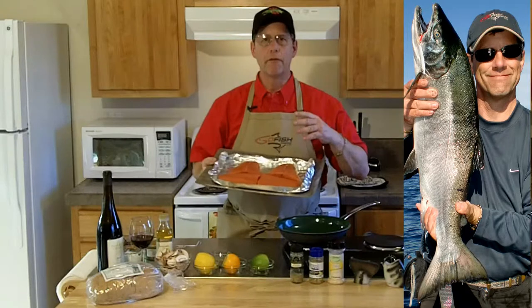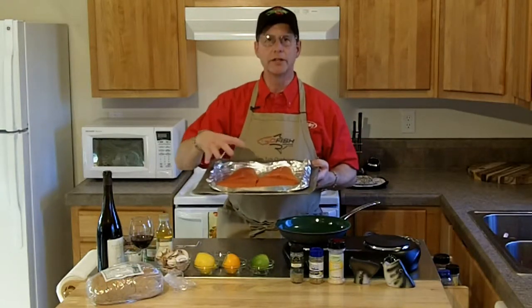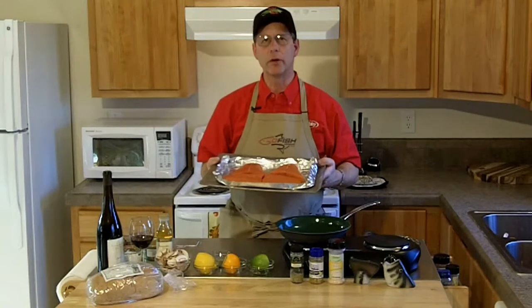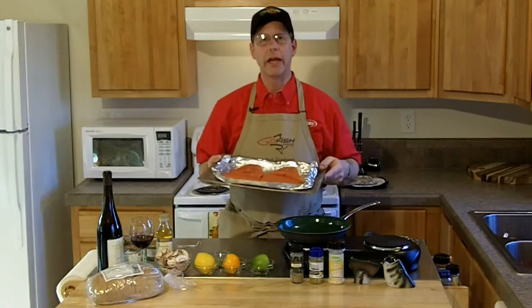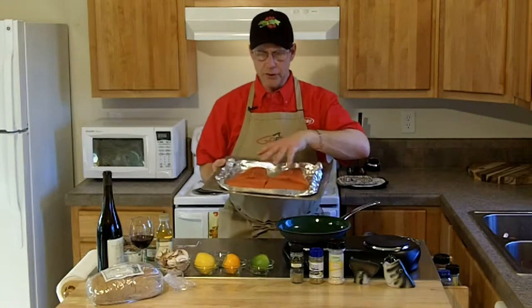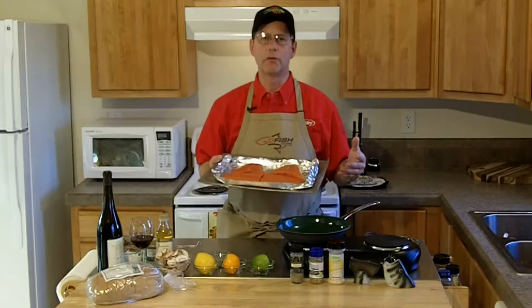I have four filleted tails. The reason I'm using all tails is so that they cook evenly. One of the mistakes people make when they cook salmon is they have some that's thick and then another piece that's small and really thin, and it overcooks, obviously. I try to match all of my pieces so that when I'm doing a dinner party it cooks uniformly.